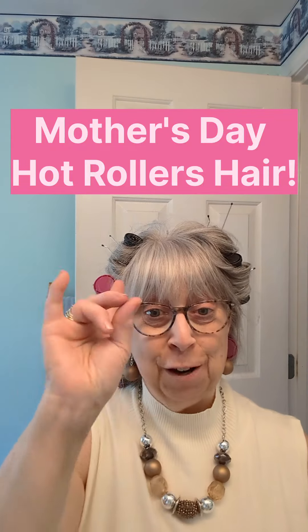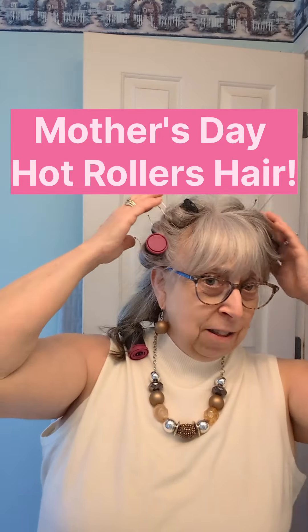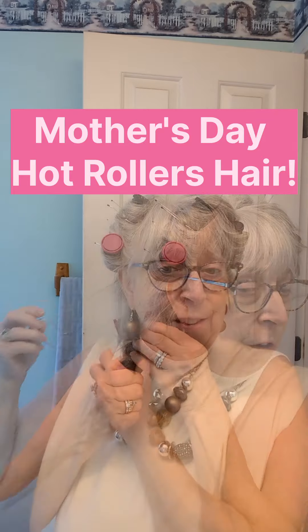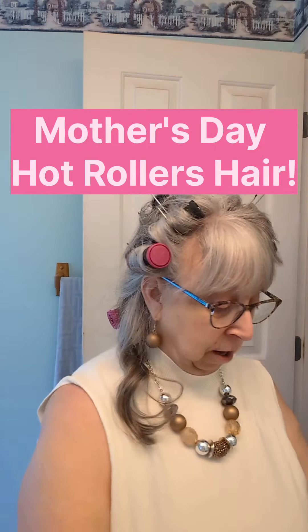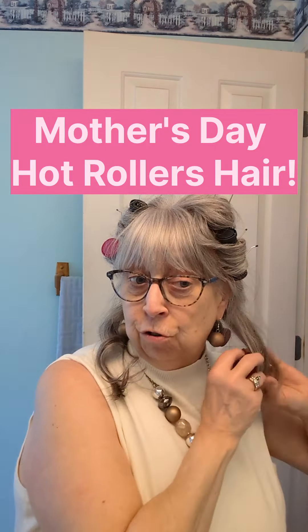I'll be right back with the finished result. Okay, I'm back. Time to take these out of my hair. This one started falling out, so I'll take that one out first. It's in the back, so it's just a light wave. That doesn't make me angry — whatever I did wrong, I can fix that in the future.